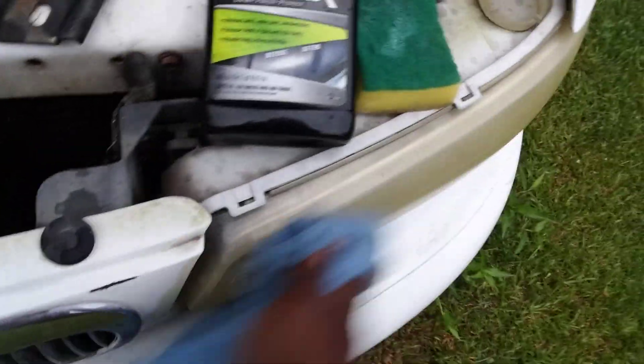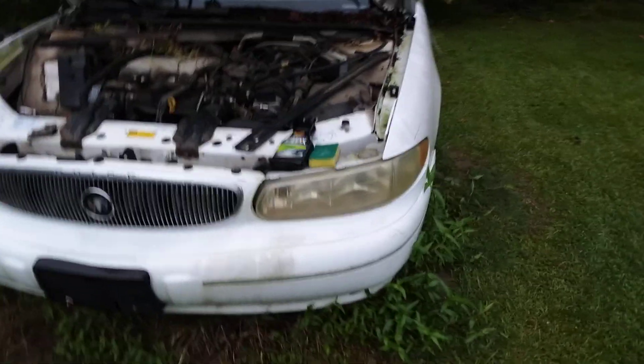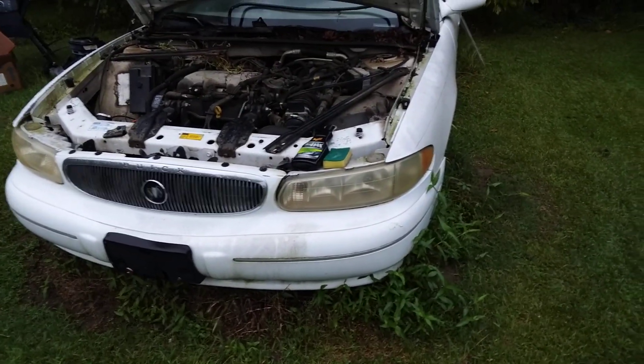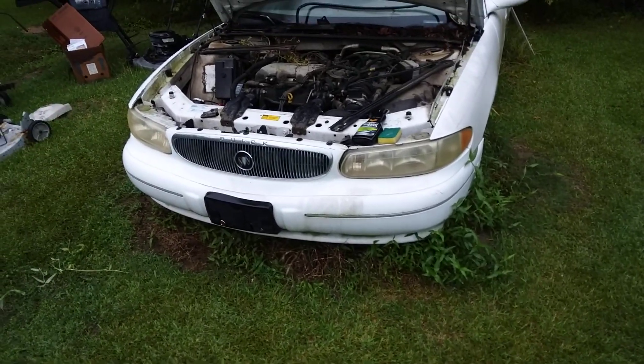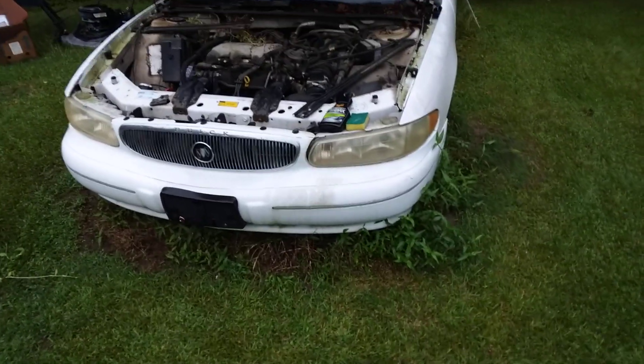I need to get a pop-up canopy — that's what I need, one that stays stationary. See how much better it's looking? But actually I need something that's gonna remove the actual yellowing. I need LA's Totally Awesome first to hit this thing, and then that'll help.